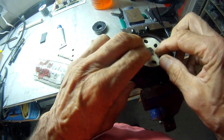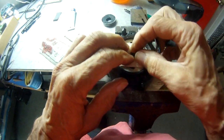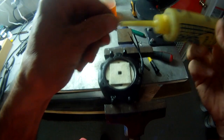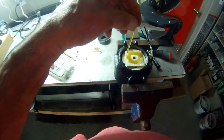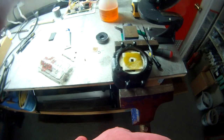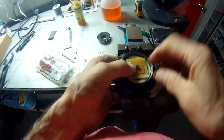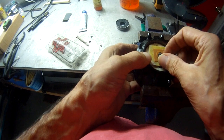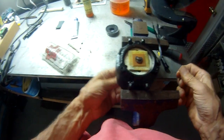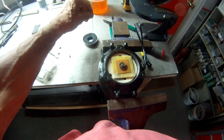Put it back in the vise. Take your felt pad — we need to saturate this with oil. Put some oil on there. Put the washers back on, then the little E-clip. Take your cap and saturate it with oil as well.